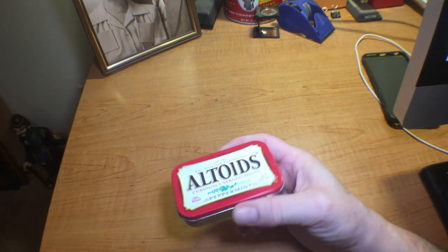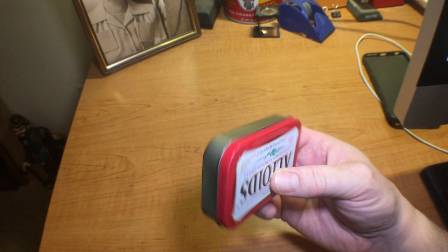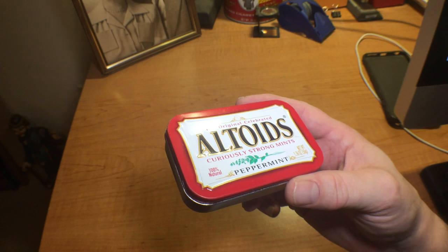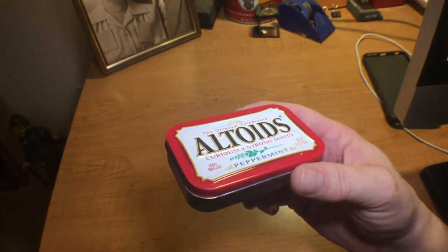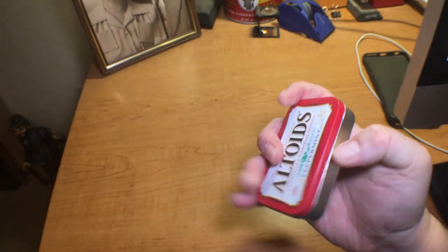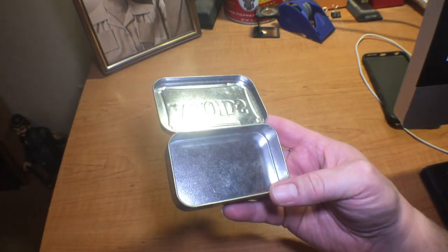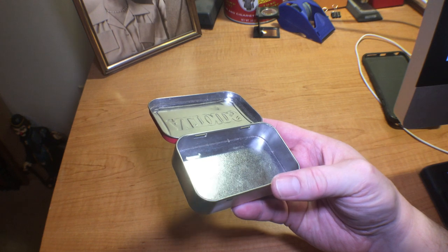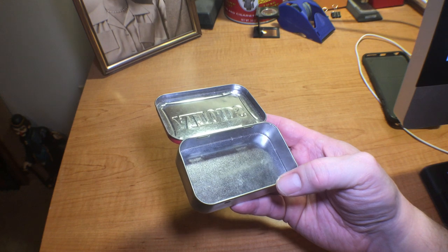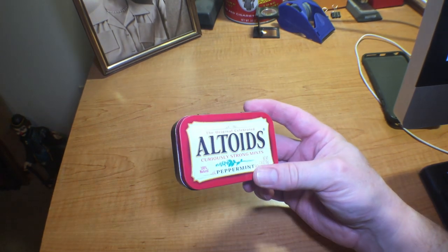When we think of pocket survival kits, I think the first thing that most guys or gals go to thinking about is the Altoids tin. This became a pretty popular way of building a small kit — it gave you a metal container to burn char cloth in, so that made a lot of sense. But as you can tell, these things are so small there's just not a lot you can get into them. You really have to be judicious with your stuff, and everything tends to be tiny, so there are better containers out there.